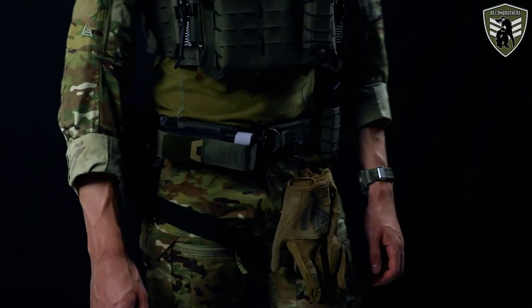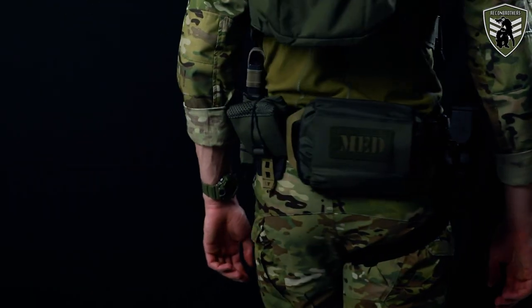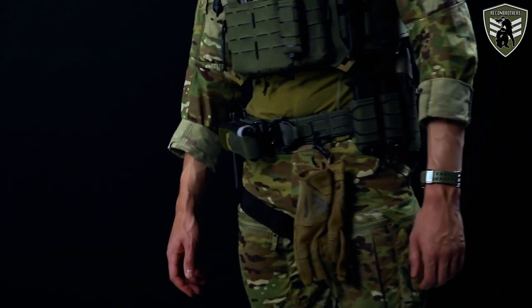A while back we did a review of the belts made by Direct Action to provide a better idea on what belt suits which purpose best. Today we will build further upon these belts and share the setups we have created based on our own knowledge of these products and our personal experience. In this video we'll give you all the details about the hows and whys when it comes to these setups.